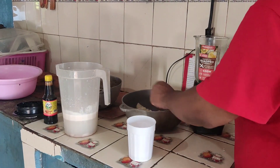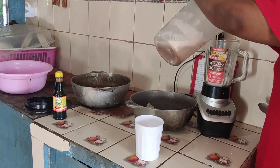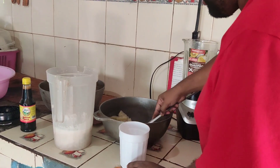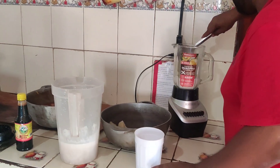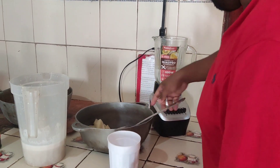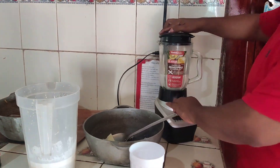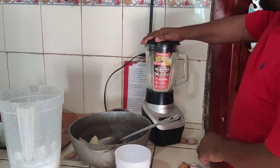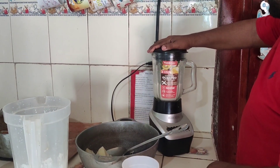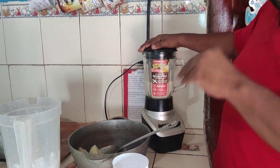First I'm going to put the coconut milk in the blender, then the breadfruit goes in here. The sugar is good — I'm going to put the sugar in. When everything is done with the sugar, I'm going to blend it all in. Blend it fine until the pieces are smooth.